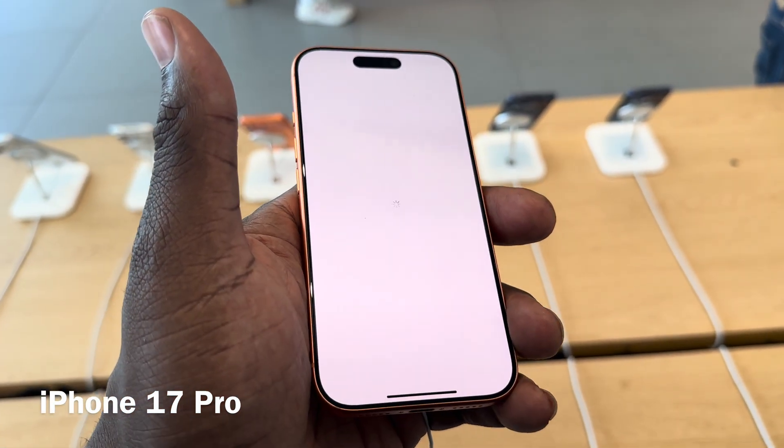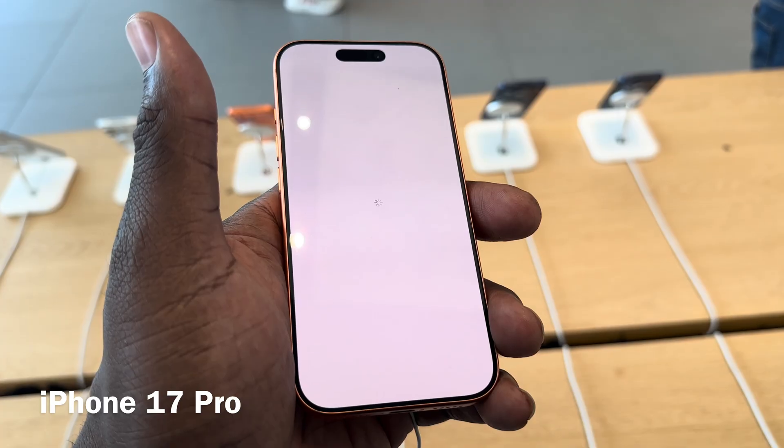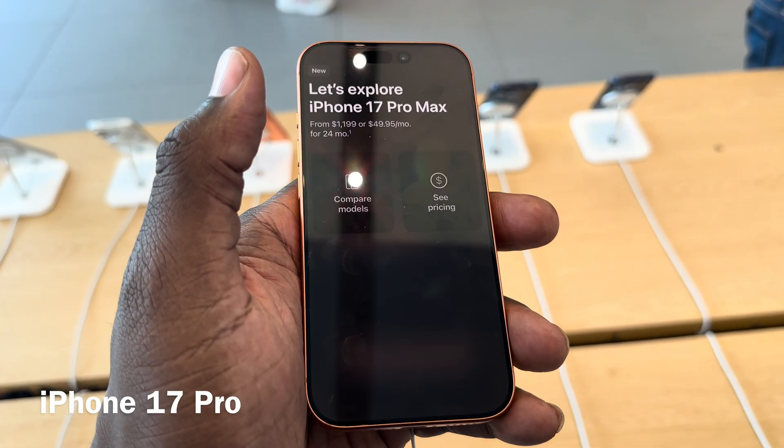And we're back to business. Just like that.